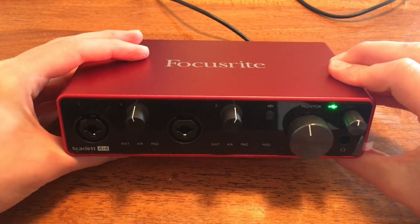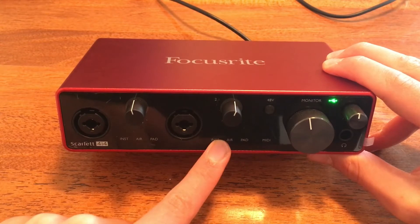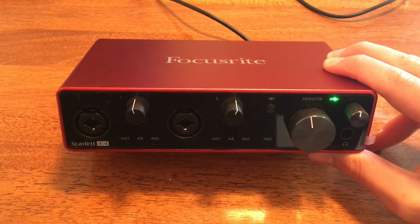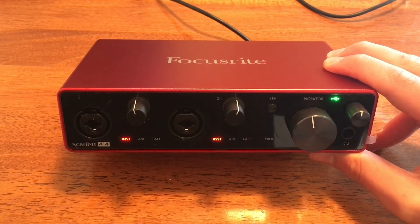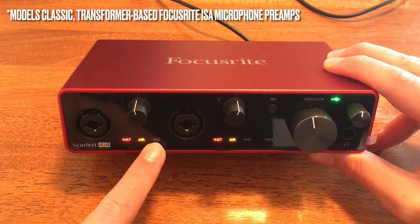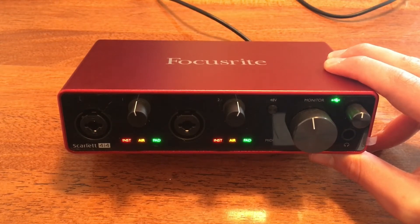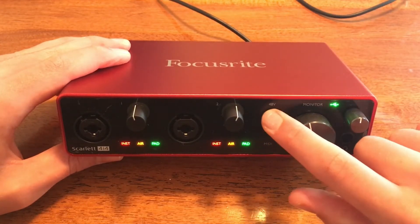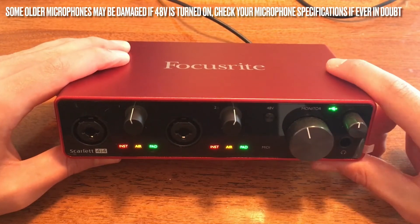Now that I've got the Focusrite plugged in, all the changes you're about to see are happening through Focusrite Control — a program that you get when you purchase the Focusrite. It allows you to control your Focusrite, so there are no physical buttons to change these settings; you can do these through your computer or even your phone. Right there turning red, I just changed the inputs from accepting line signals to instrument signals. Turning orange is the air feature, which basically allows you to modify the frequencies to sound like a classic transformer-based microphone preamp. The pad feature turning on basically reduces any incoming signals by 10 decibels for hot signals. Right there I just turned on the 48-volt Phantom Power for your condenser or capacitor microphones if you have one plugged in.